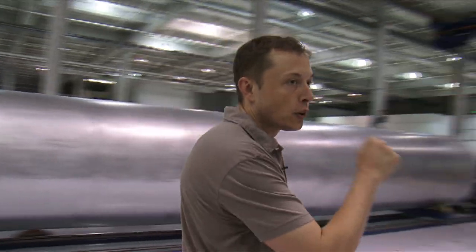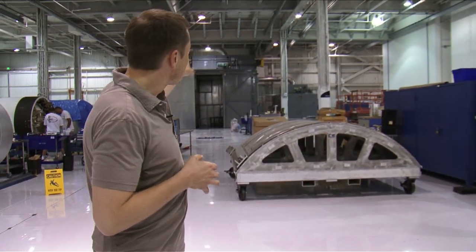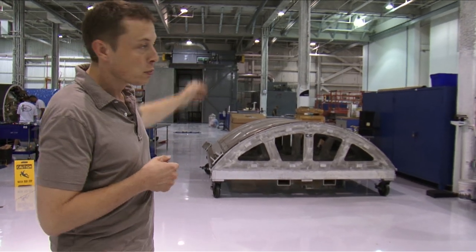This area is also used for our composites fabrication. We've got a big oven there used to cook large parts, and a small oven for smaller parts.